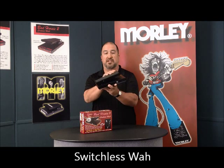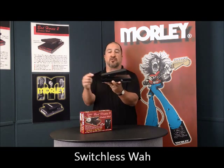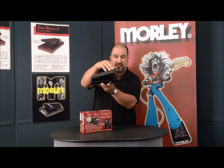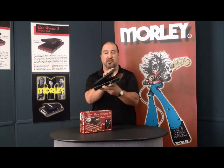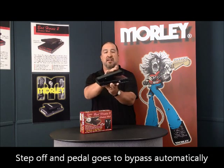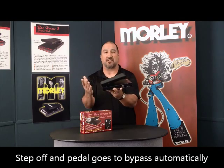It's also a switchless pedal. It's spring-loaded and uses our same electro-optical circuitry to turn on and off the wah, so there's no switch to stomp on, no micro-switch. It's literally a switchless pedal — you simply step on to engage the wah and step off and it goes into bypass automatically.